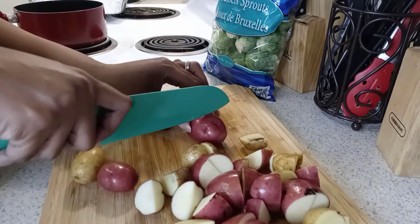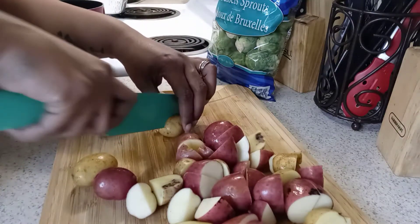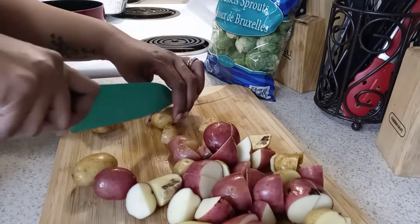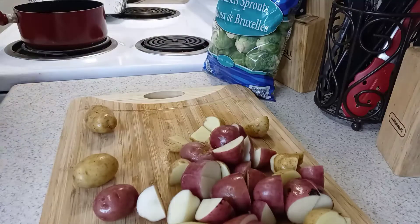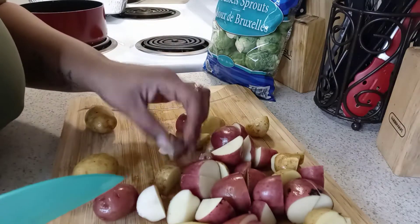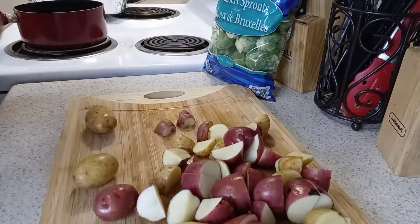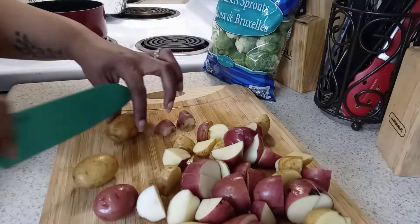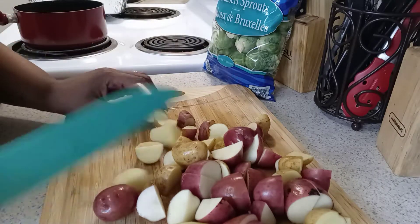Now I know y'all are like, 'ew, she sees that rotten potato' — yep, I see it. I didn't at first, but I did, and I'm gonna take it out. For this small one I cut the end off, though I really should have cut more because some of it was still messed up, but it was fine.